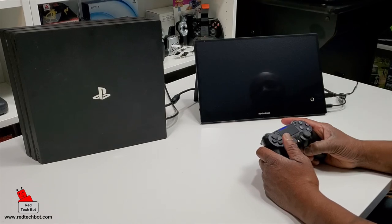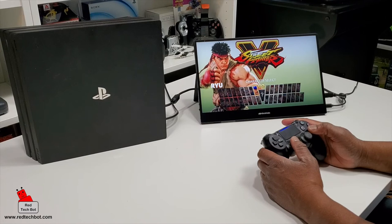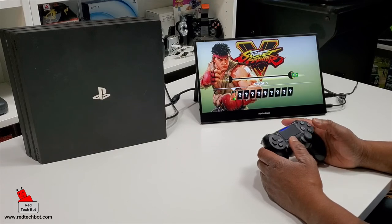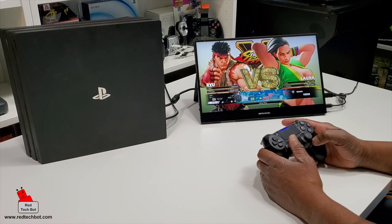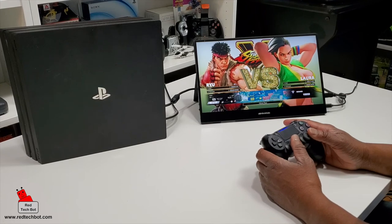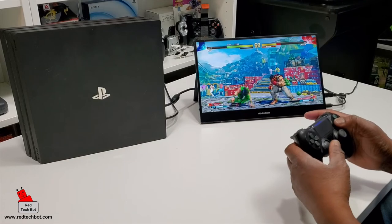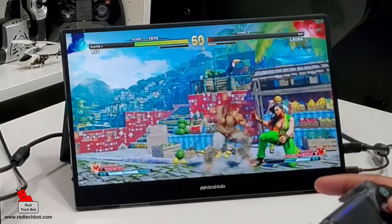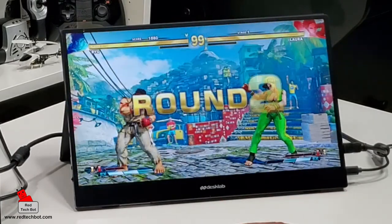Now we have the PS4 hooked up to this and we're going to showcase the 4K capability of this lovely screen. The 4K on this looks really good. Let's see how well it can handle fast-moving graphics — let's see if there's any ghosting or anything like that. Sound quality is pretty good too for these speakers.